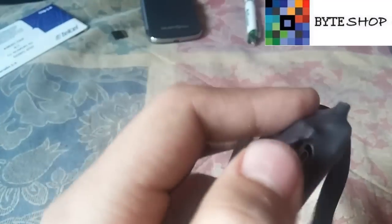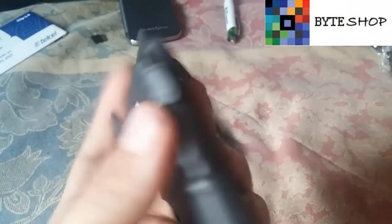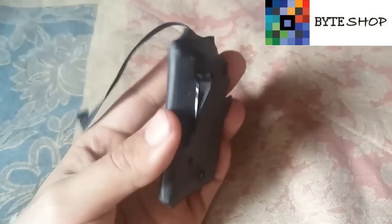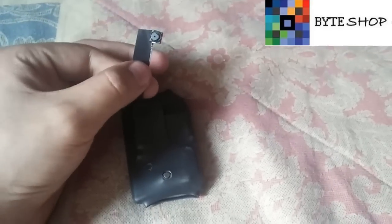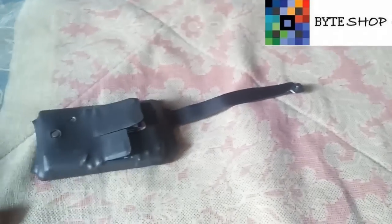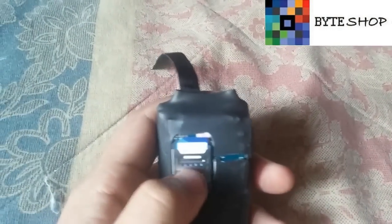El conector para cargarlo es este; desde ahí se va a recargar. Tiene esta forma para que ustedes lo pongan donde quieran, ya sea en un peluche o una almohada, donde quieran esconderlo funciona perfectamente. Lo primero que tienen que hacer es meter un chip.